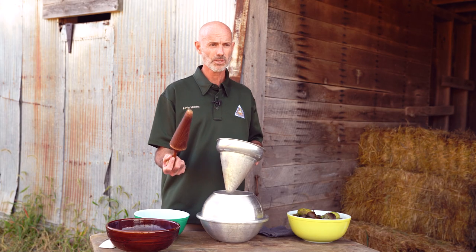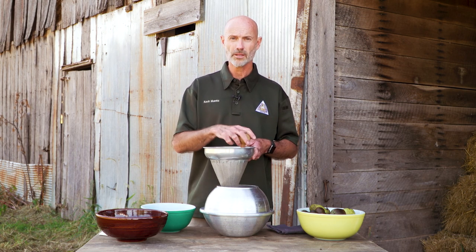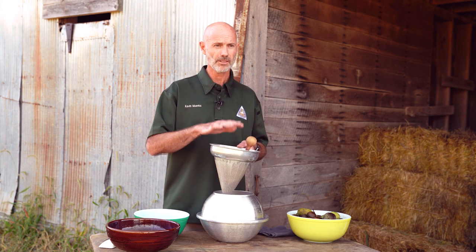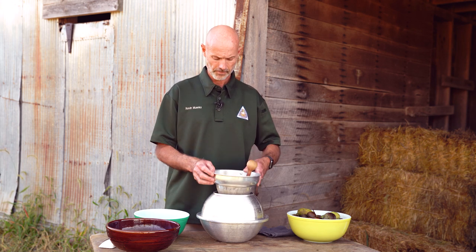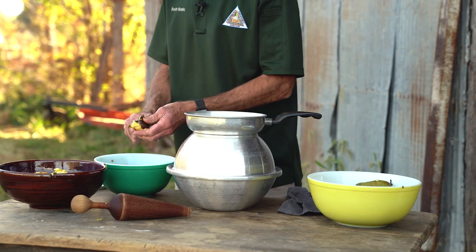I'll take this, which is a pestle, place that in there with the fruit inside, and roll that around. That'll force the fruit out through the holes in the screen, leaving the seeds in the cone. So to get started, we'll just take our knife and start peeling these fruits.